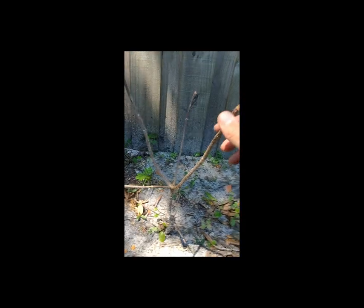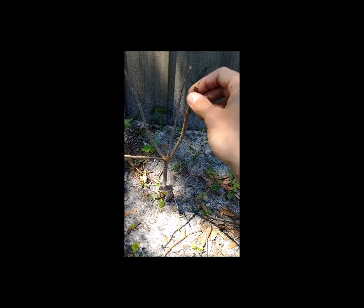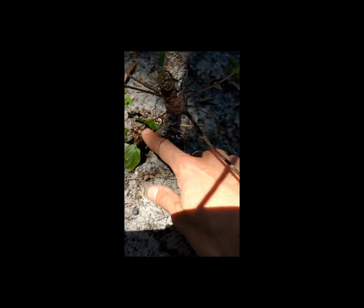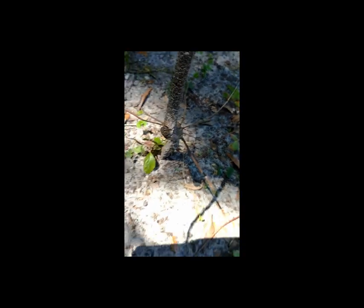Hey guys, I just thought I'd pop in real quick and show you what I've been up to — been a busy busy bee. Something exciting: it is alive! If you remember from the first video, this was the firebush I wasn't sure had survived. I thought it was dead, but look down here — it's alive. I can tell by the leaves, and it'll get much more red, but it is alive and coming back. I'm gonna have to cut that back a little further.